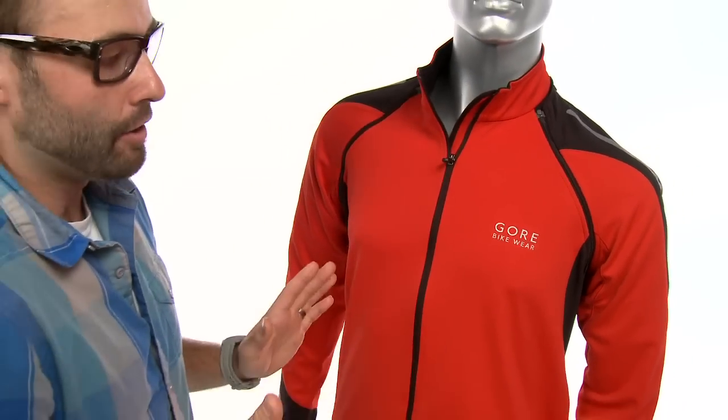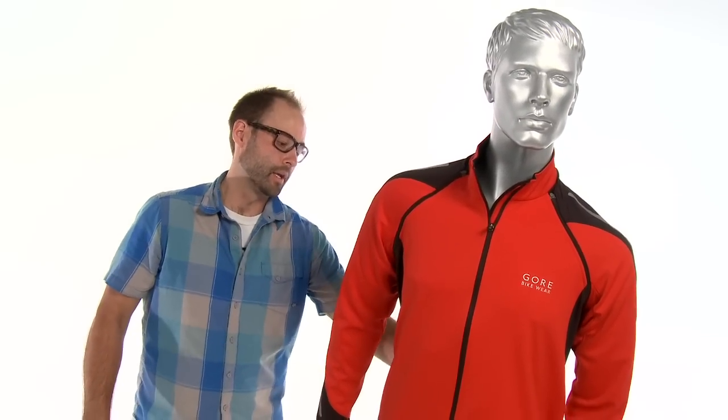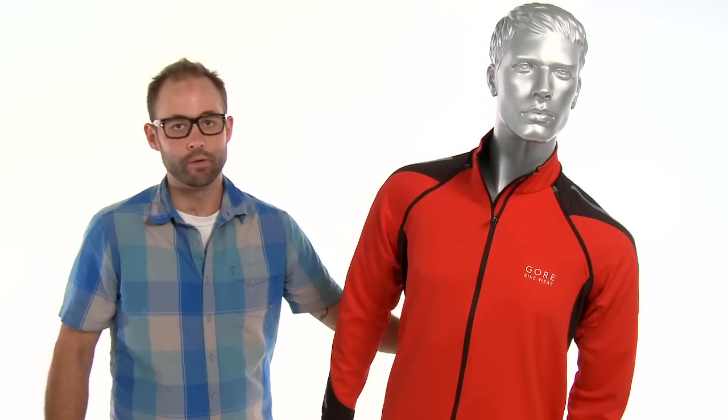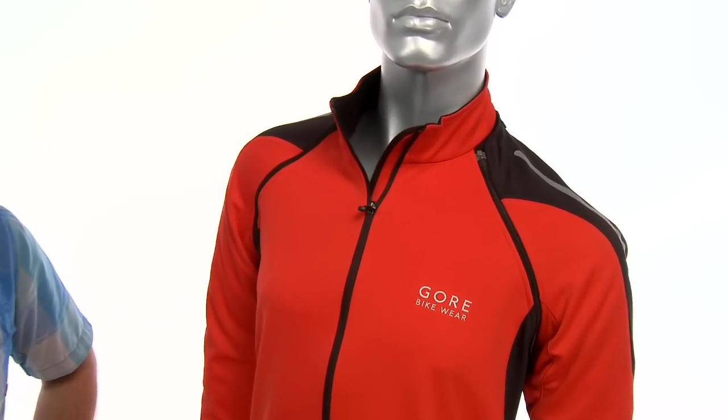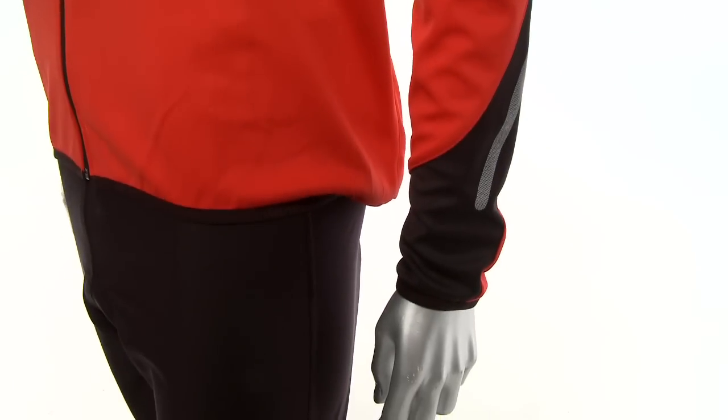It's got reflectivity all throughout the piece — it's got it here on the top, it's got it on the sides and on the arms, it has it in the back in the pockets, and then the WindStopper logo on the back is also reflective material. So you're going to be plenty visible if you're doing any nighttime road rides, getting those base miles in for the winter.